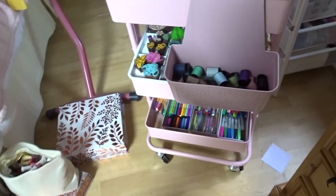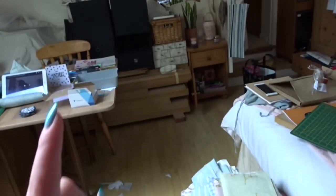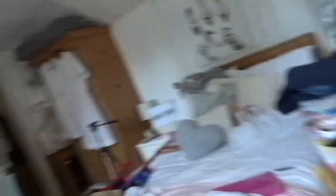I also think what I'm going to do is move this to where that is, and then move that to here and put fabric in it, because I still have a lot of fabric that I don't know what to do with.